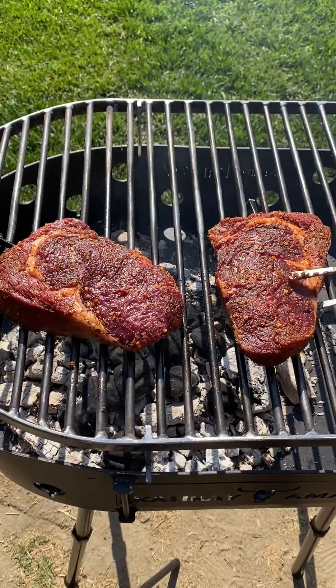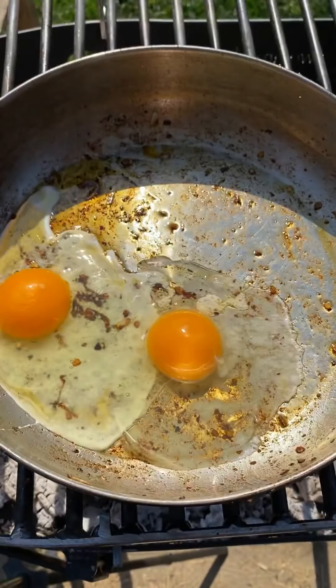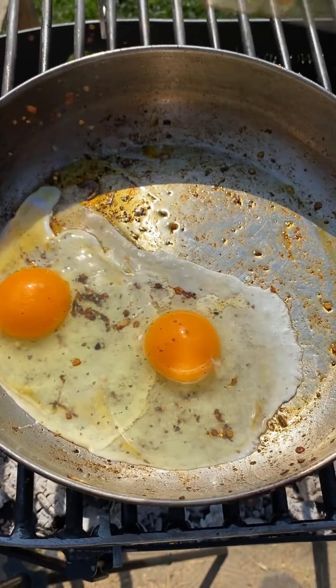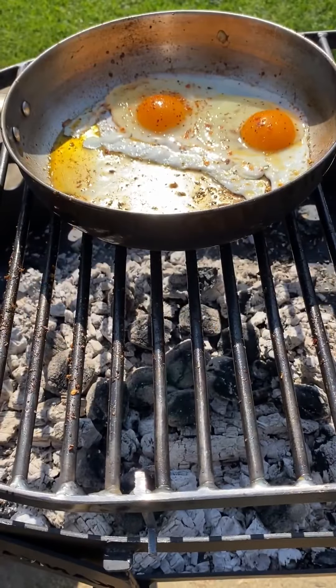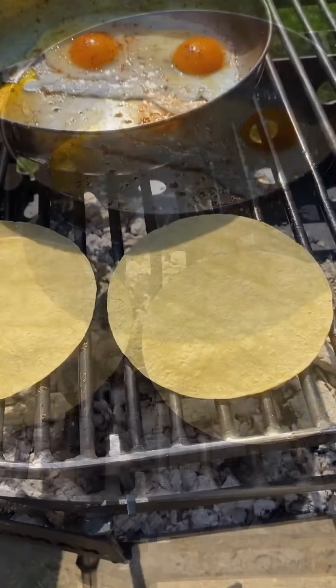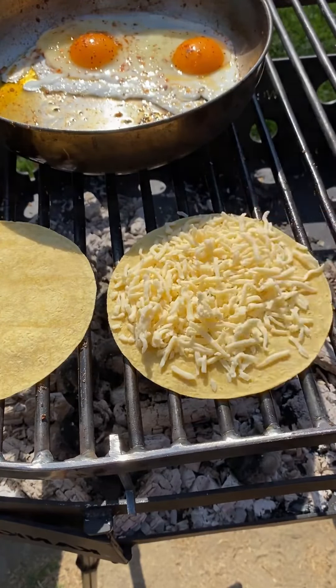Let those finish up to 130 internal. Crack two eggs, season those with chile de arbol as well — want to fry them up. Then we're going to be laying down two tortillas, adding some cheese, and letting the cheese get nice and melted. Then we're going to be adding the ribeye right on top.